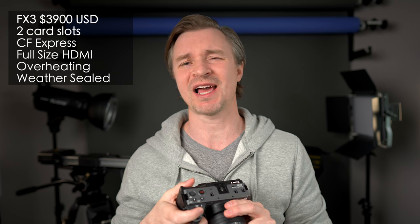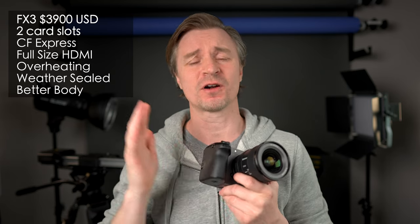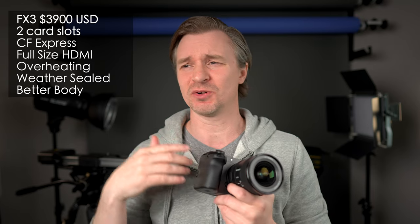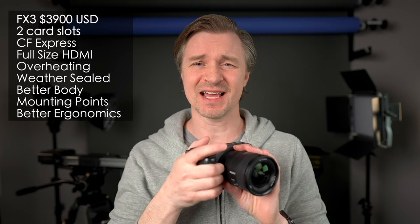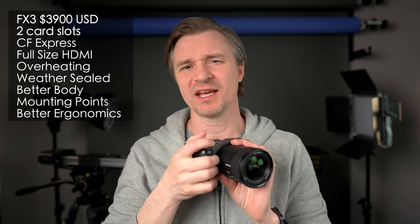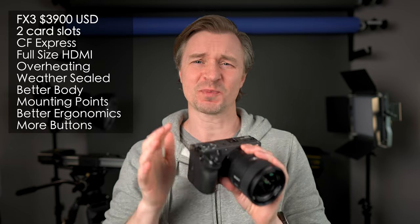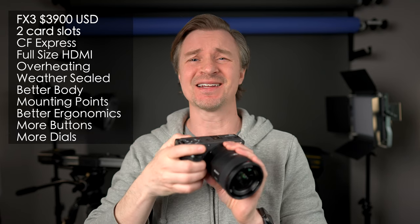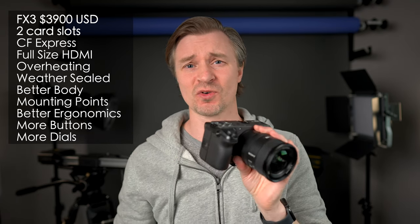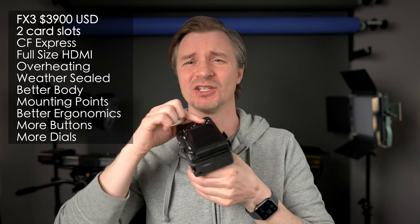Weather seal — the FX3 is going to be better in harsh elements. The ZV-E1 is only splash and dust resistant, whereas the FX3 has full weather sealing. That weather-sealed body is much tougher and sturdier — magnesium alloy as opposed to recycled plastic. It has quarter-inch threads all around it, better ergonomics, and a nice beefy grip. The FX3 and FX30 grip is one of the best I have ever used. The buttons are spaced out better, there are more buttons for customization, and there are more dials — a dial on the front and a dial on the back, plus the scroll wheel.